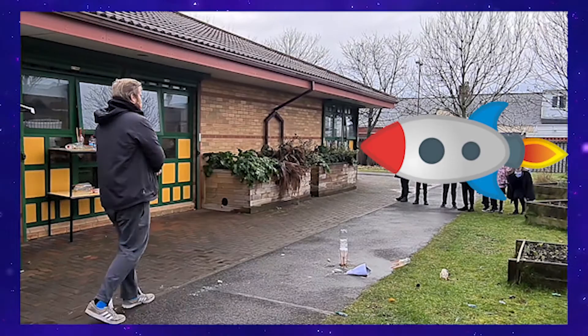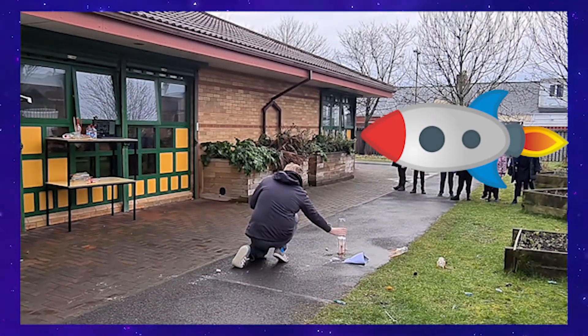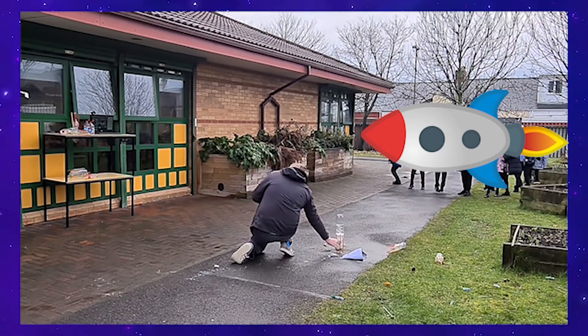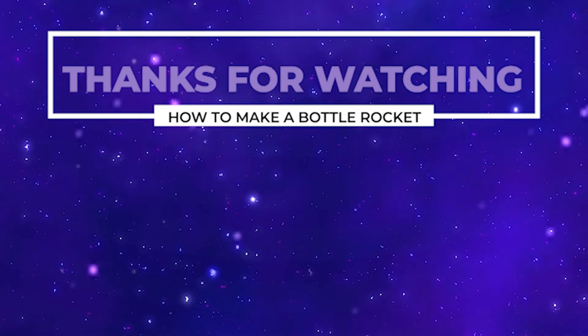Please, please, please don't do this. Get an adult to do this for you if this happens. So there's some bottle rockets — I hope you enjoyed the video. Until next time, see you later.